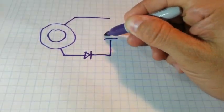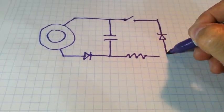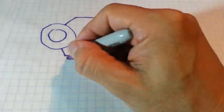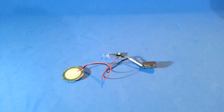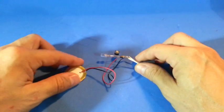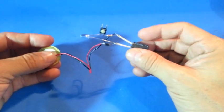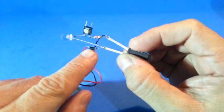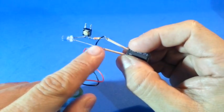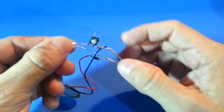Now, let's make a slightly more complicated circuit, adding a LED and a switch. Here are our circuits. We have the piezoelectric element connected to the capacitor through a diode. The diode rectifies the output from the piezo. We also have the LED, the resistor, and the switch.